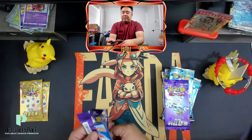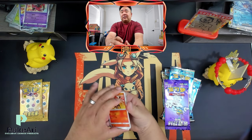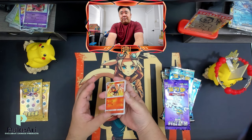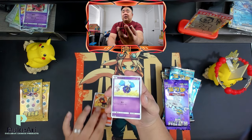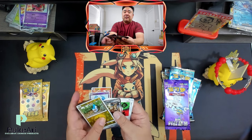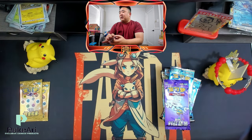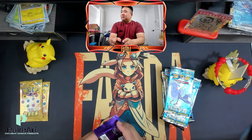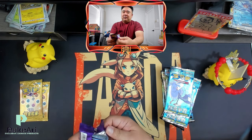I'm really getting into Chinese Pokémon — it's really new to the scene. Traditional Chinese Pokémon came out in 2020, and it wasn't until 2021 that Simplified Chinese launched. Simplified Chinese is like mainland China, and Traditional is like Hong Kong.